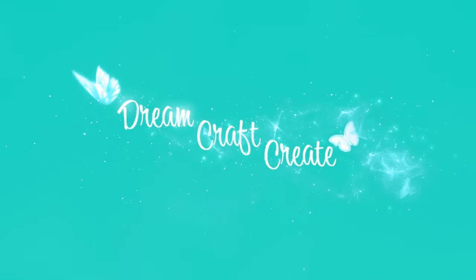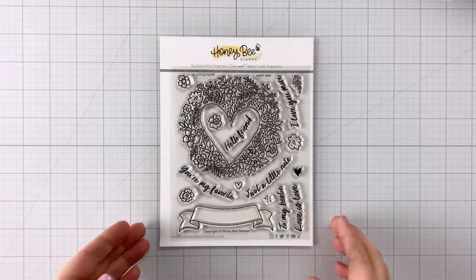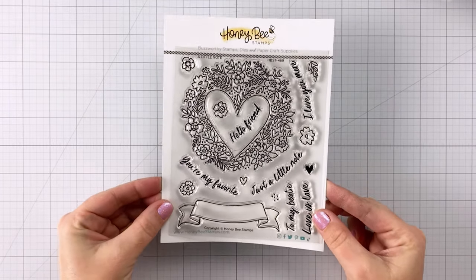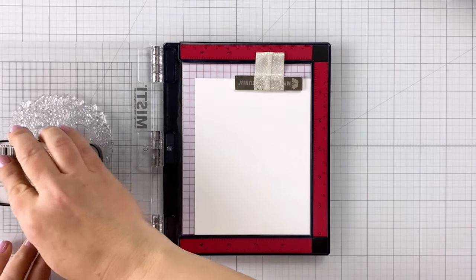Hey guys, it's Charlene. Thanks for joining me today. I'm going to show you five different things you can put behind die cut windows — that's not a shaker card. I'm going to be using the little note stamps, dies, and stencils from Honeybee Stamps to make all five of these cards.